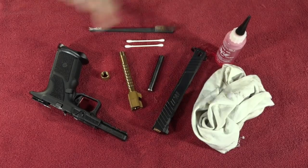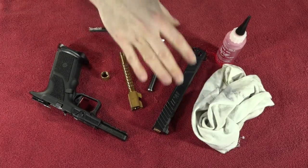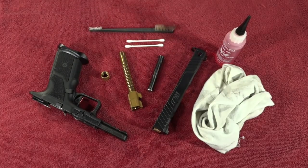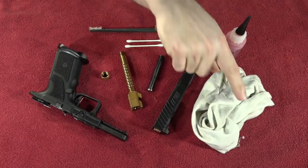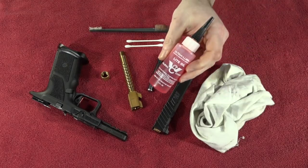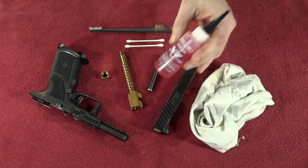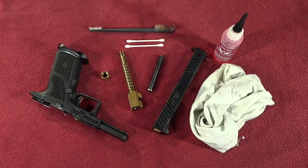As you can see here, I have everything laid out. All you're going to need to properly lubricate your gun is the gun itself disassembled, a nylon brush, a couple of Q-tips, an old cloth rag — an old discarded t-shirt is what I always use — and some lube. This time I'm using some light lube by Wilson Combat, which is really good in cooler weather, so I'll be using that to lubricate the pistol today.